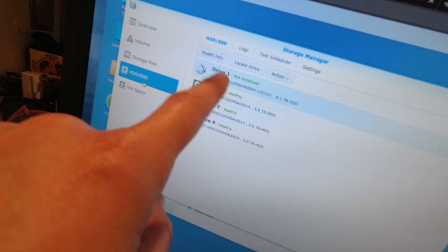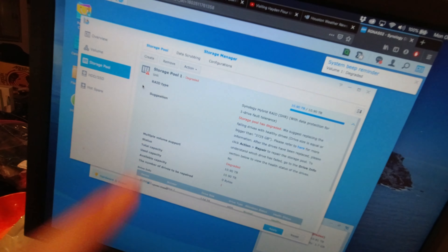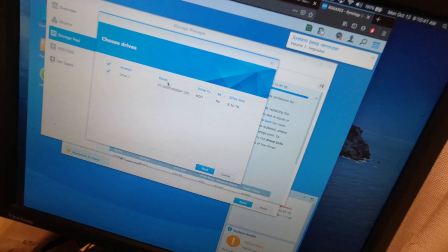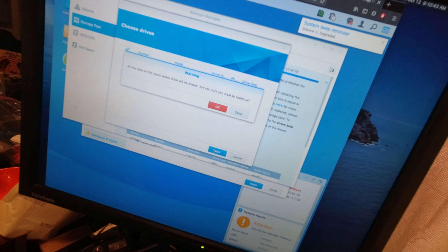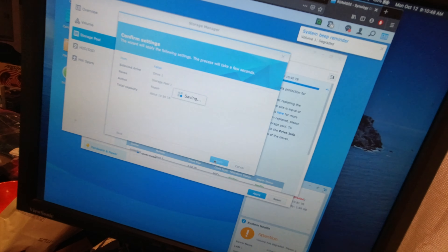I'm going to put it back in the NAS and check the interface. The drive is there, it's working, but it's beeping because the storage pool is degraded. I go to Storage Pool, see that it's degraded, go to Action, and select Repair. This is the new drive, everything will be erased — I already did that — so I apply and we're good.